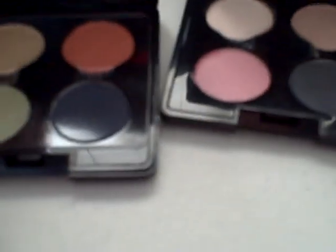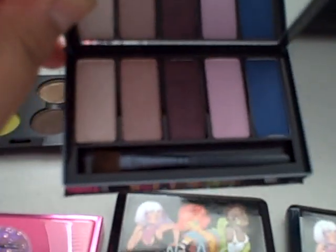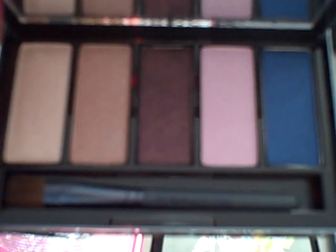And then I have the Fafi Collection eyeshadows. This one is Fafi Eyes 2, and this one is Fafi Eyes 1. And then I have the one palette that I got from the CCO, and this one is from the Novel Twist Collection.